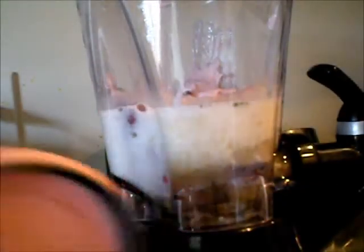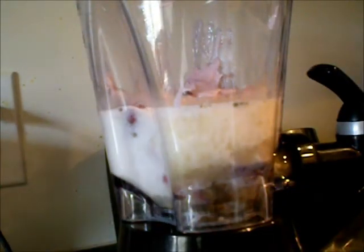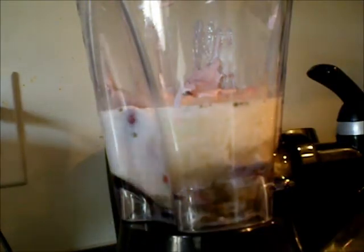Not most people put pineapples in their smoothie, but I like to put fresh pineapples. I went to the farmers market and got some fresh pineapples, and I put about three pieces in.